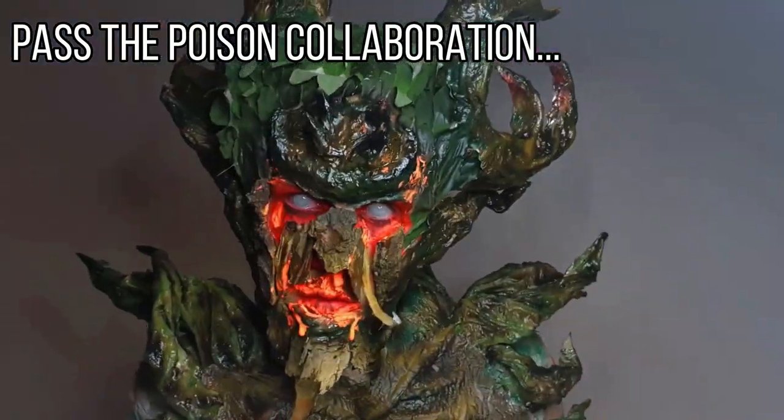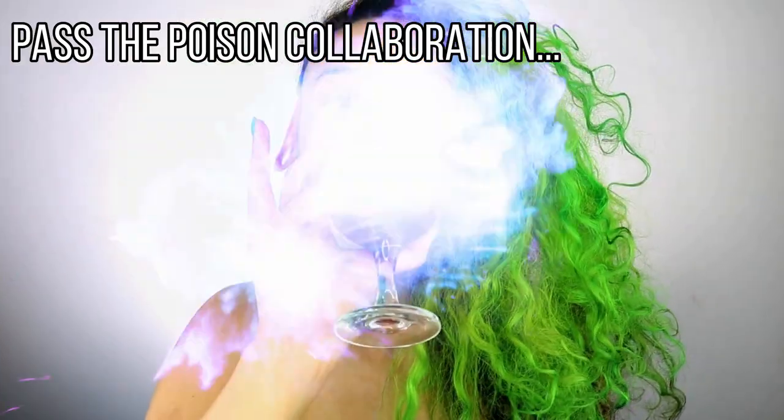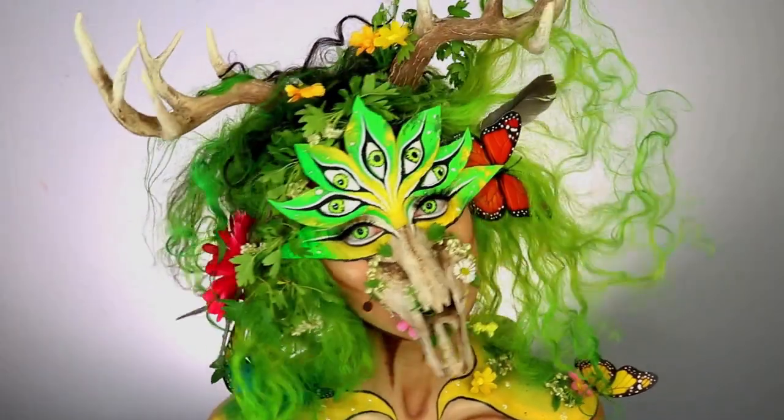Hello beautiful people! Before we get started I'd just like to mention that this look is actually part of a collaboration. If you'd like to see the full video I've left a link in the description box below. Let's get started.